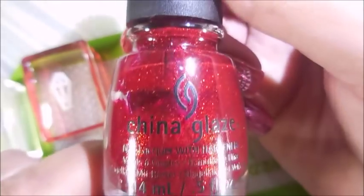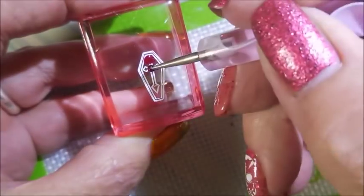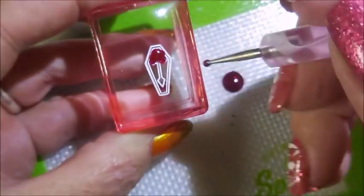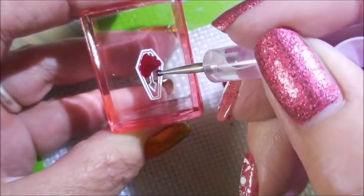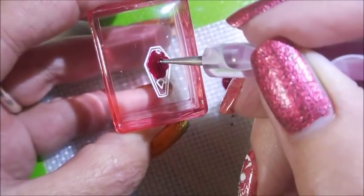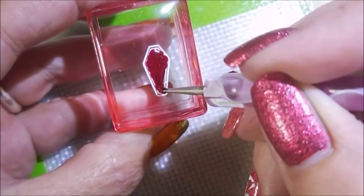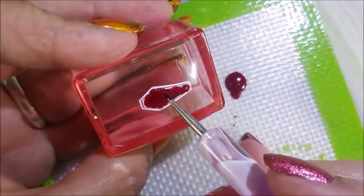I'm going to do some of these little coffins out on my stampers and fill them in with Ruby Pumps by China Glaze, because we love Ruby Pumps — it's just so pretty and I break it out any chance I can. If you've been around for a minute you know how I feel about this polish. I'm actually doing three of these coffins, but I'll probably only show one since it's all the same. I'm putting these on my thumb, pointer, and pinky to jazz it up a little bit.